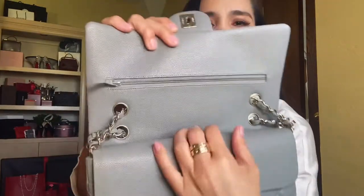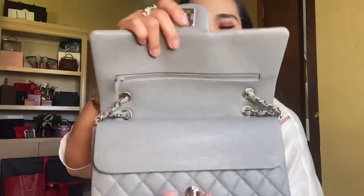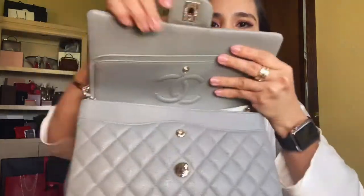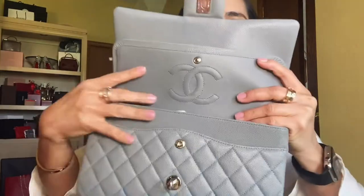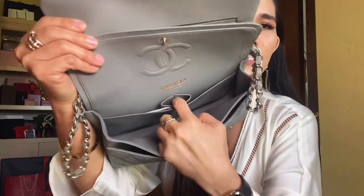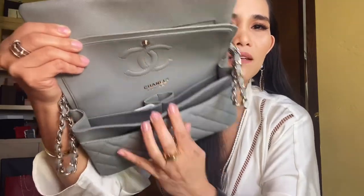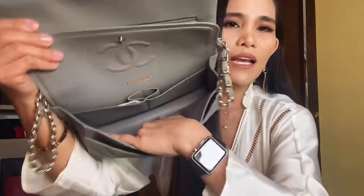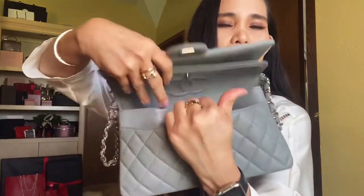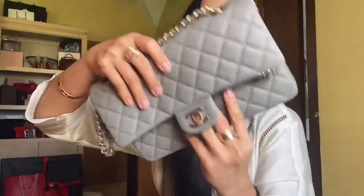The interior is the same material and color as the outside of the bag. The classic flap bag always comes with this diamond quilting and features the CC logo on the inside. It has two slide pockets on the back side of the bag, and as usual it has a lipstick compartment — or pen, whatever it may be. The serial sticker is right at the bottom, and it also comes with a front compartment.